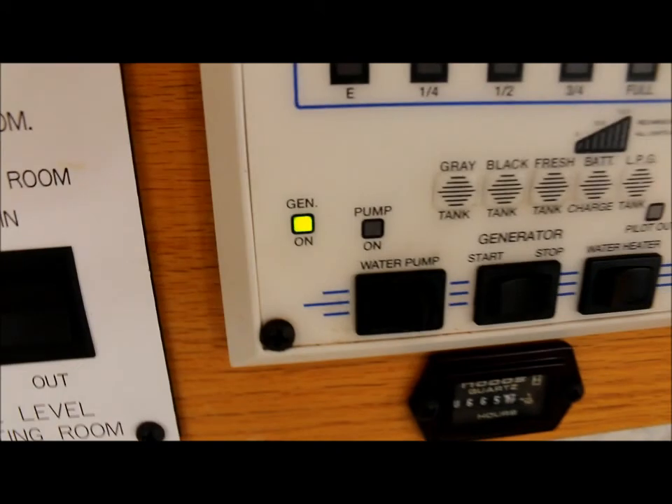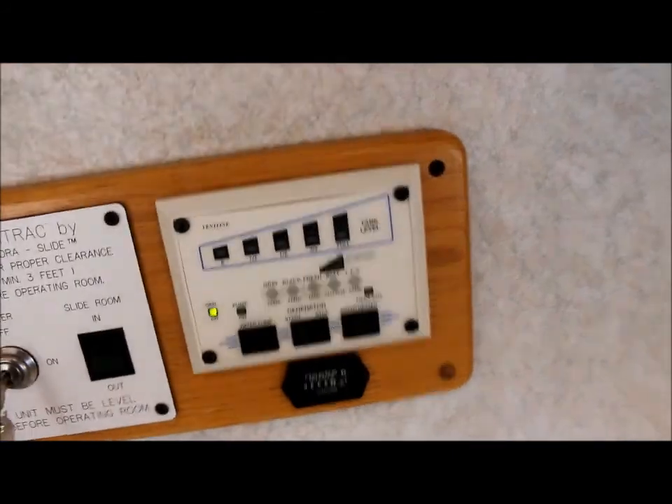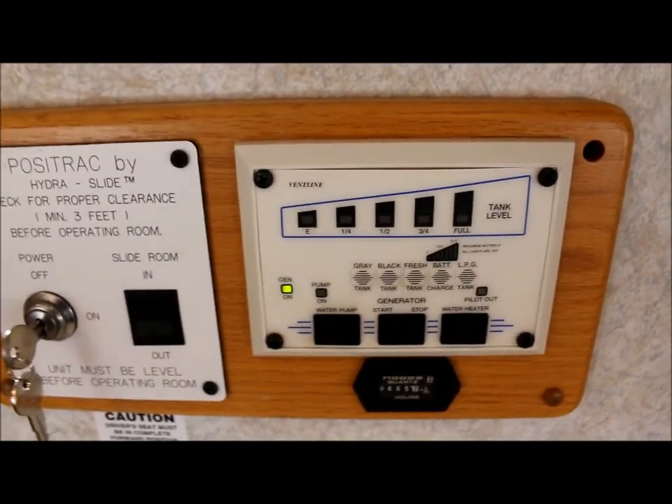When that green light's lit, it shows you that the generator is on. As you can see, the microwave powered up. This is your control for your slide-out. Also right here you have what I like to call your information check — right at the center where you can check your holding tanks, turn on your water pump and water heater.